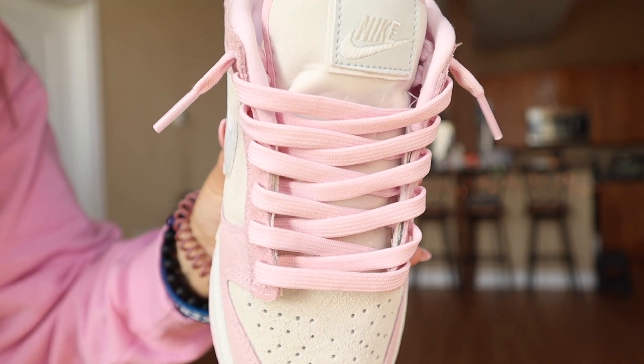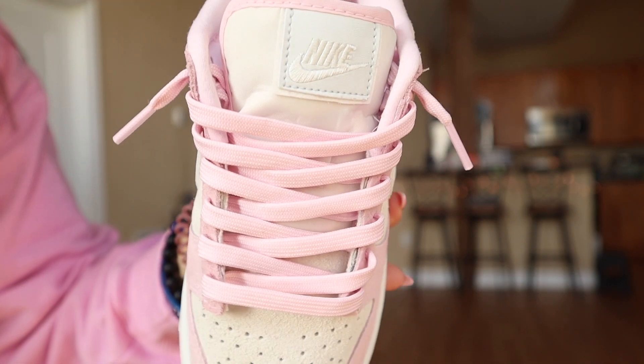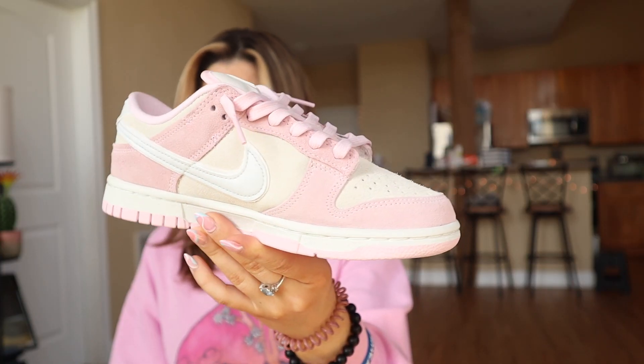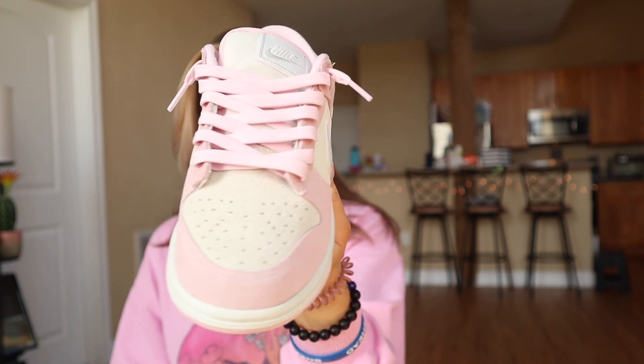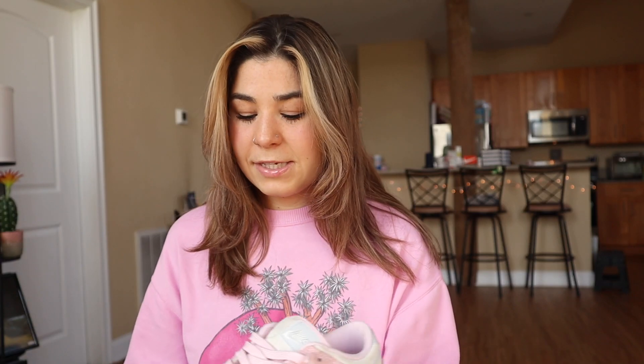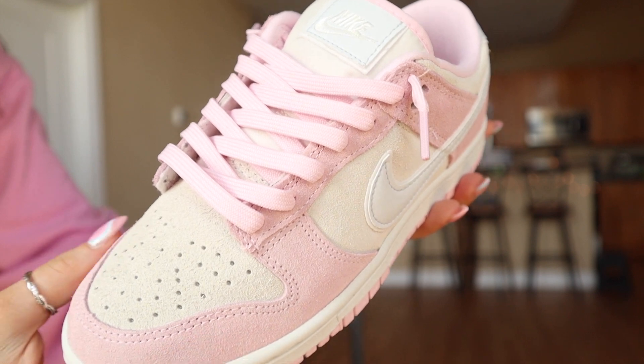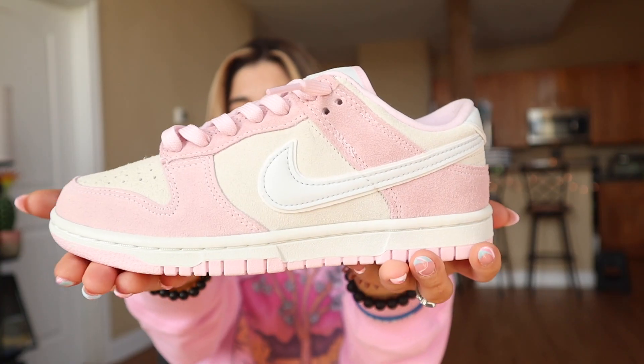I've already tried them on and changed the laces. They did come with black and pink striped laces, but personally I don't like those at all, so I immediately swapped them for these pink laces. This is what they look like — they have a really nice pink, kind of like a Barbie pink in my opinion.